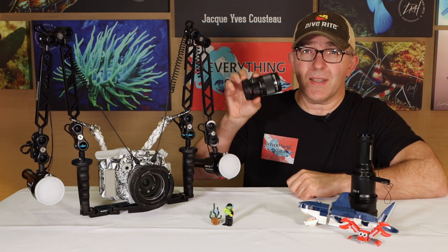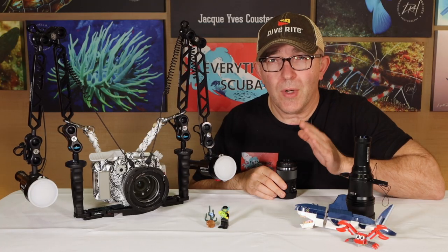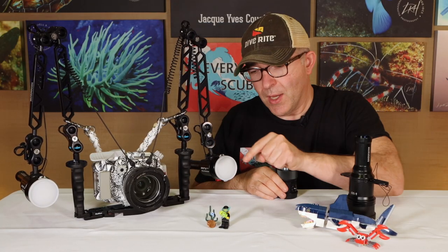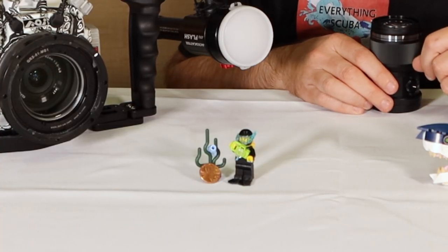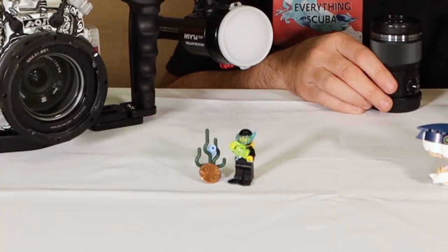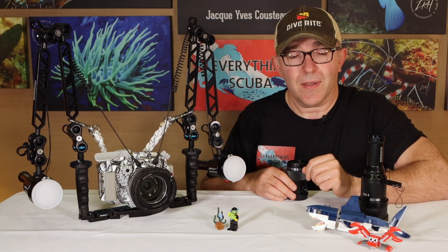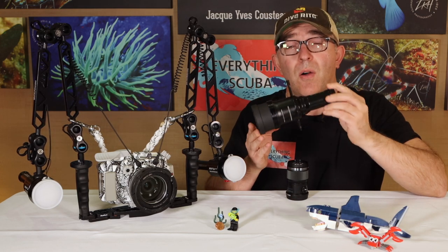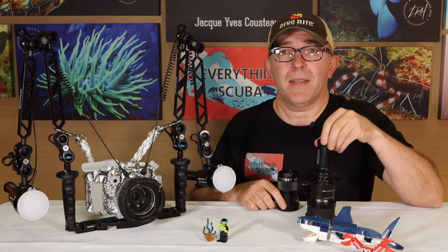One of those adjustments is we're going to use a different lens on this system. This comes with a 14 by 42 millimeter lens. This is a 60 millimeter lens which will let me get really up close and personal with tiny little creatures. For example, if we look at this diver that we showed you in the introduction, his head is about the size of a penny and so difficult to focus on that with a larger lens. We are also going to talk about different lighting that we can use to really highlight those tiny little creatures and make amazing pictures.